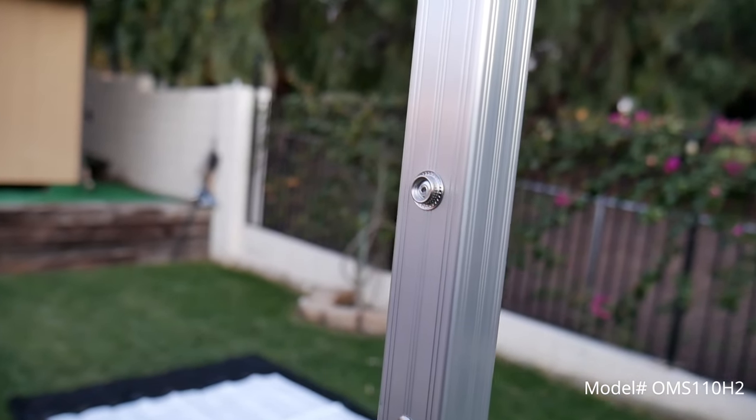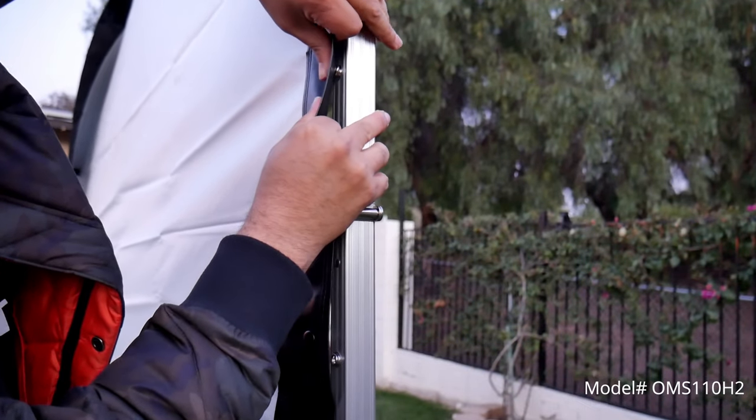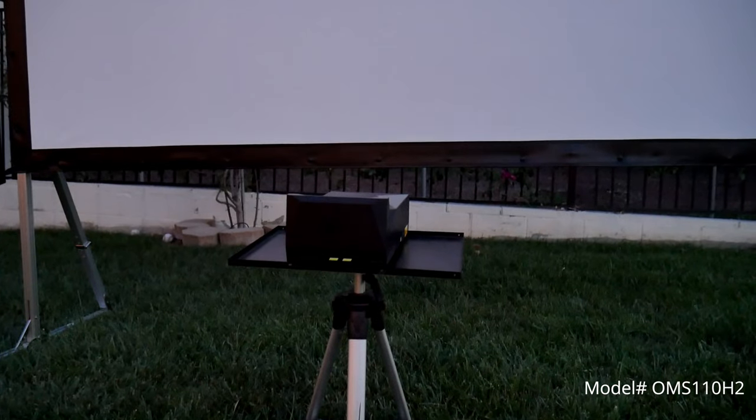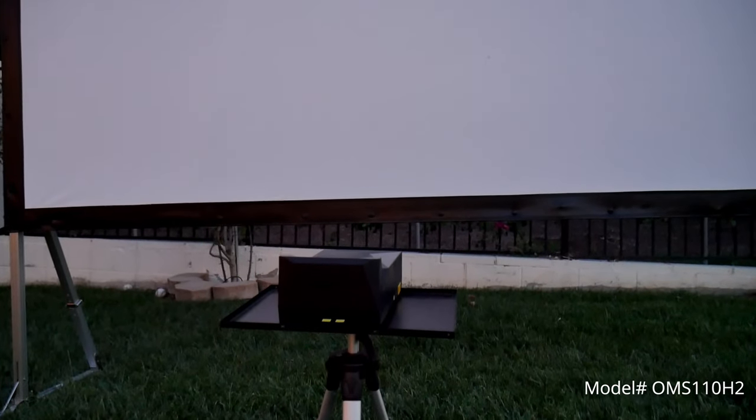Now from here you start installing the screen by snapping the buttons onto the frame studs. I suggest starting by the corners. Once installed, the material on the frame will become nice and flat. And you're done.